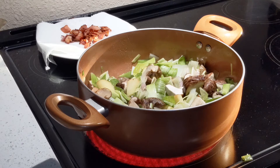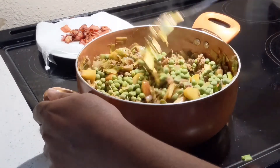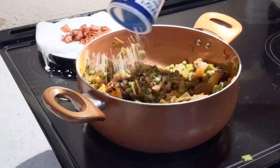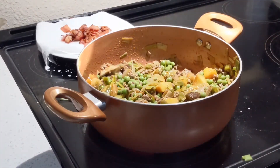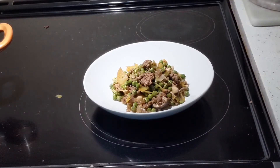Add spices and ground meat. Let it brown, then add the sweet peas and mix it together. Add salt and pepper. Cook it for six to seven minutes with the lid closed. Once it's done, make a plate.